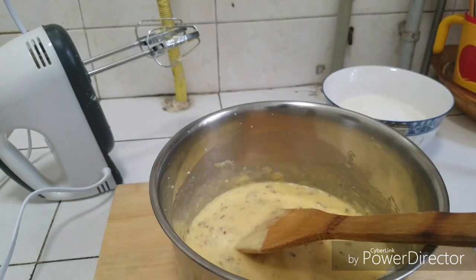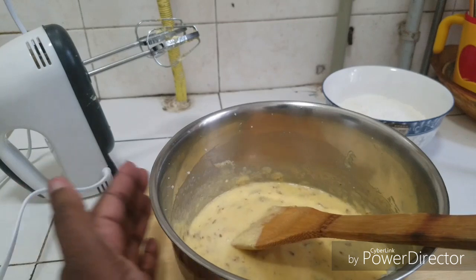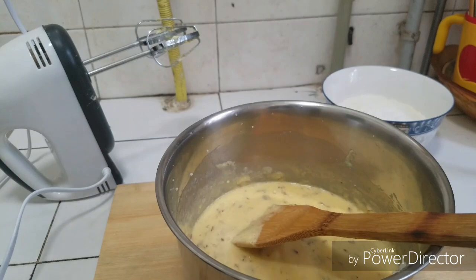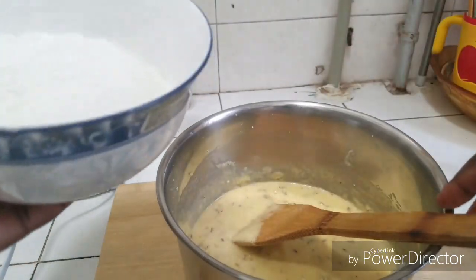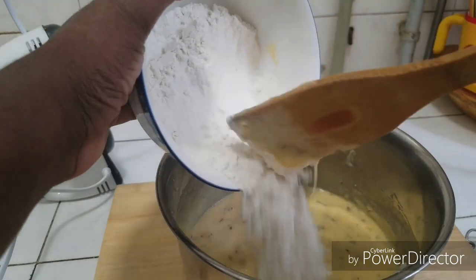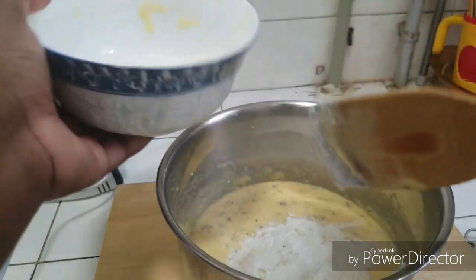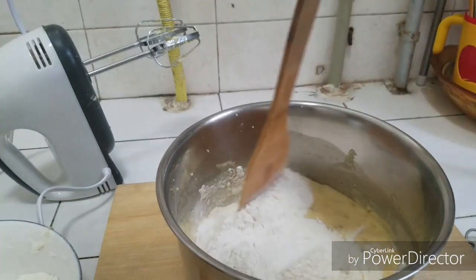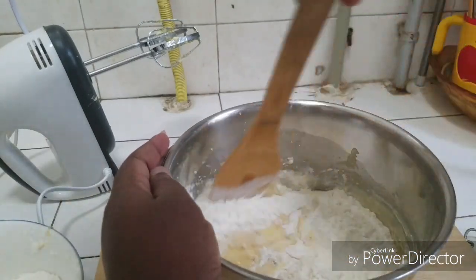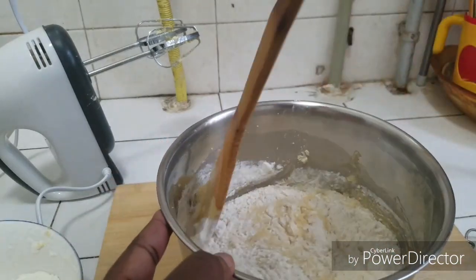The egg whites are already added here — sorry I couldn't show you, my camera went off. So I'm going to gradually add the flour. I have here one and a half cups of flour — you can use less, you can use one cup if you want. We are going to add this gently, a little at a time; you don't want to deflate your cake, so you fold this way — turn and mix.